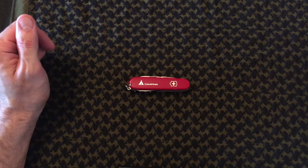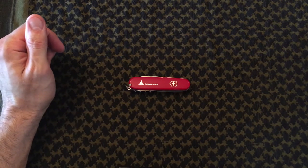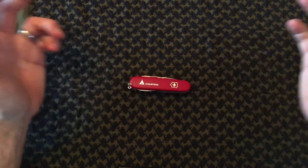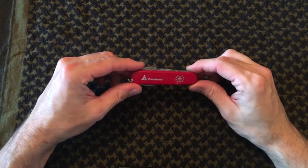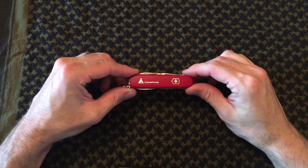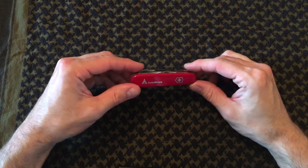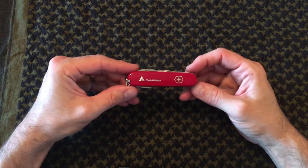Alright guys, welcome back to another video — Survival HQ here. Today I've got a product review, a knife and tool review. This is from Victorinox — the Victorinox Camper. I picked this up at Walmart recently. It cost me $32, and I would say this is one of my favorites, if not my absolute favorite Victorinox Swiss Army knife tool on the market.